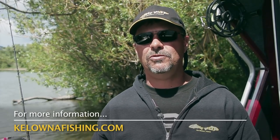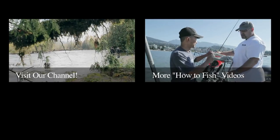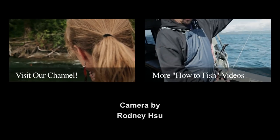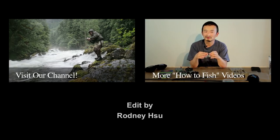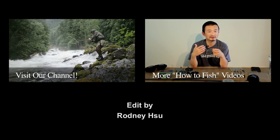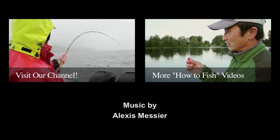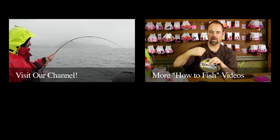For any more questions on this or anything, you can always contact me. I'm Rodney at Rodney's Real Outdoors, and my website is KelownaFishing.com here in Kelowna. We'll see you next time. Thank you.